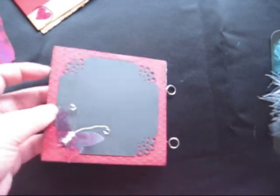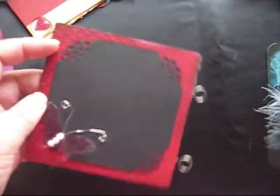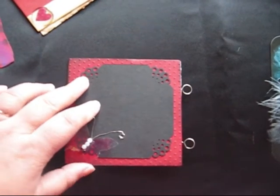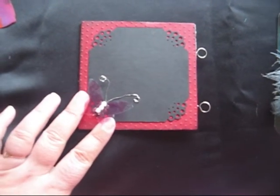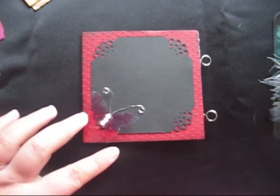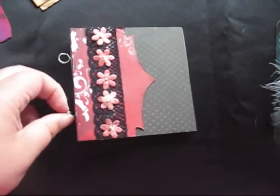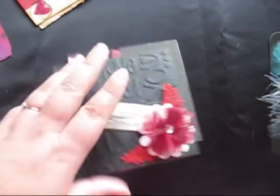For my final page, I ran the cardstock through the Cuttlebug embossing folder again. I used a Martha Stewart punch to punch out the edges. I made this little butterfly that I alcohol inked, and used some wire to make its antennae and stuck some beads on for its body. Cheryl wanted us to use these Tim Holtz memo pin thingies for the binding. So that's my two pages — I've got those all ready.